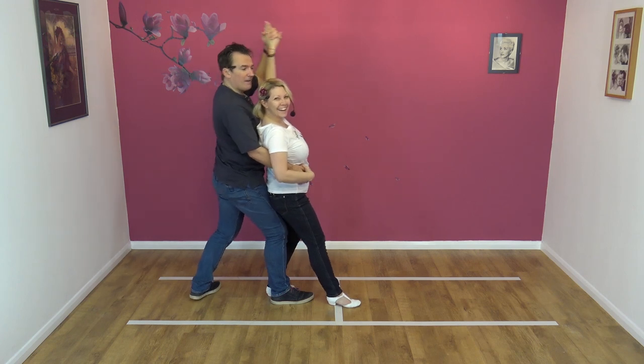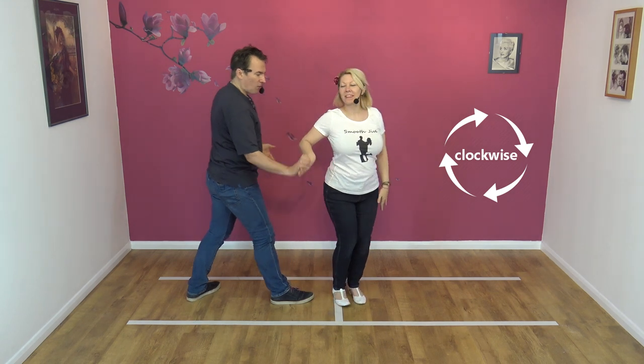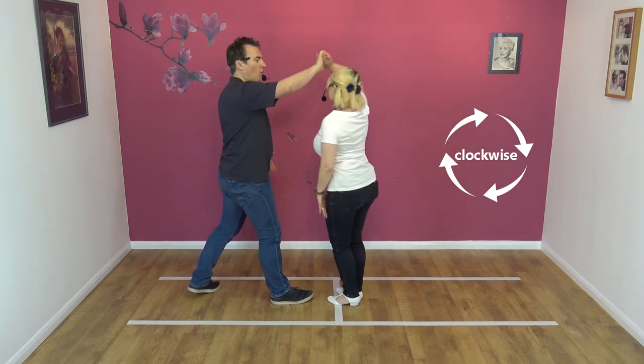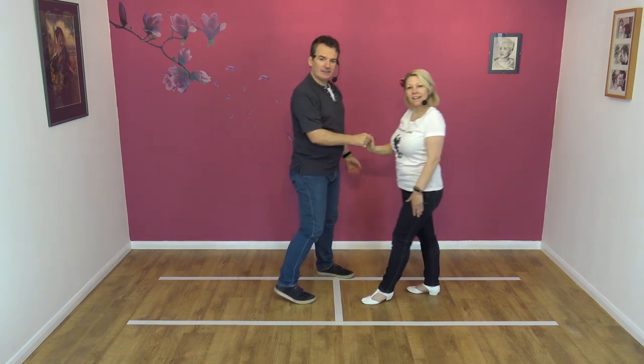Okay, from here, I let go with the left hand, start to raise the right hand, turning Nicky clockwise, one and a half turns, lower, and step back.